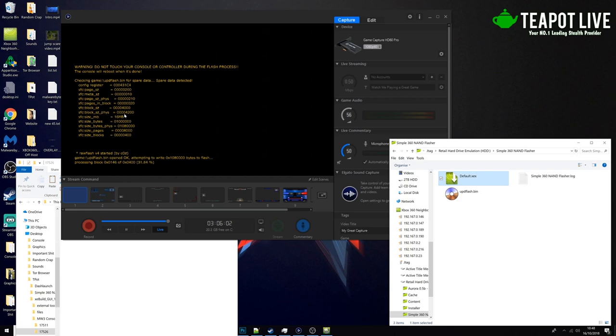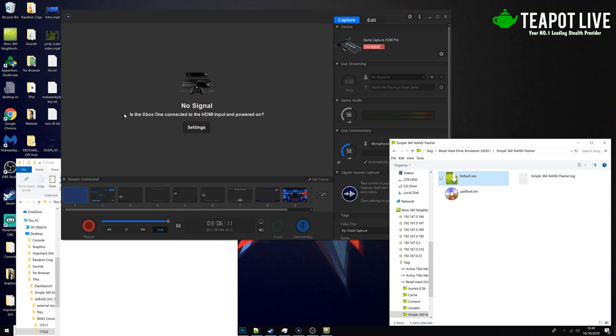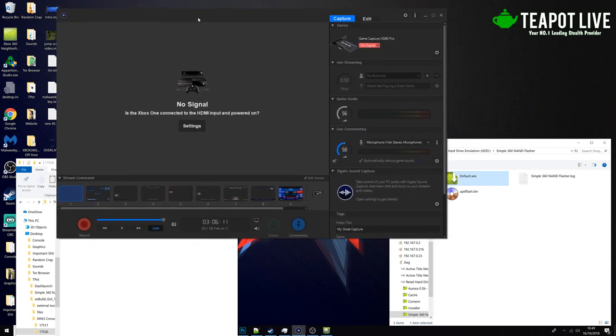We're nearly there guys. Also, a warning: if you're on a NAND KV which is unbanned and you're struggling with this, don't give your NAND to anybody or your CPU key, because if they have that they can extract your KV and steal it. So if you guys need help doing this, feel free to comment on the video and I'll happily help.